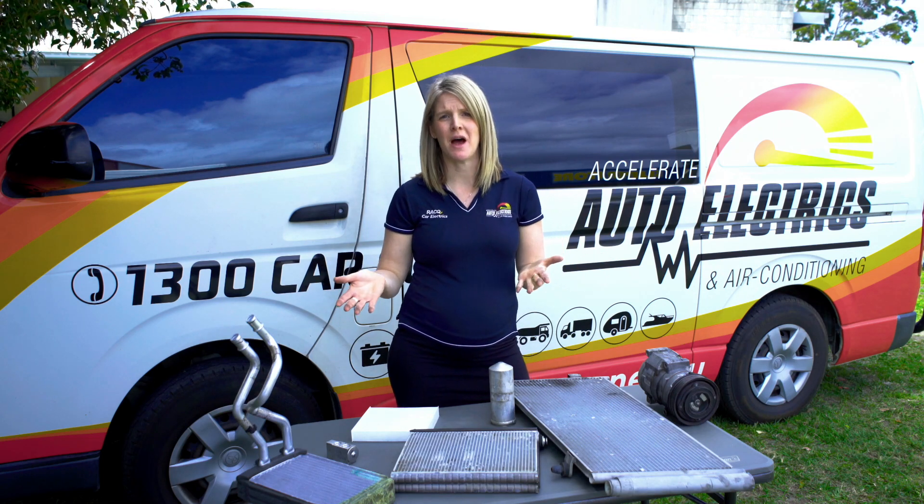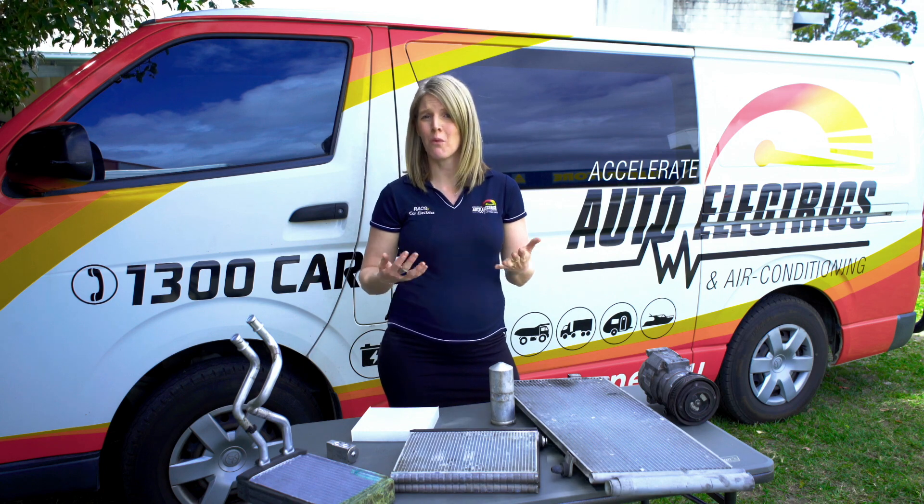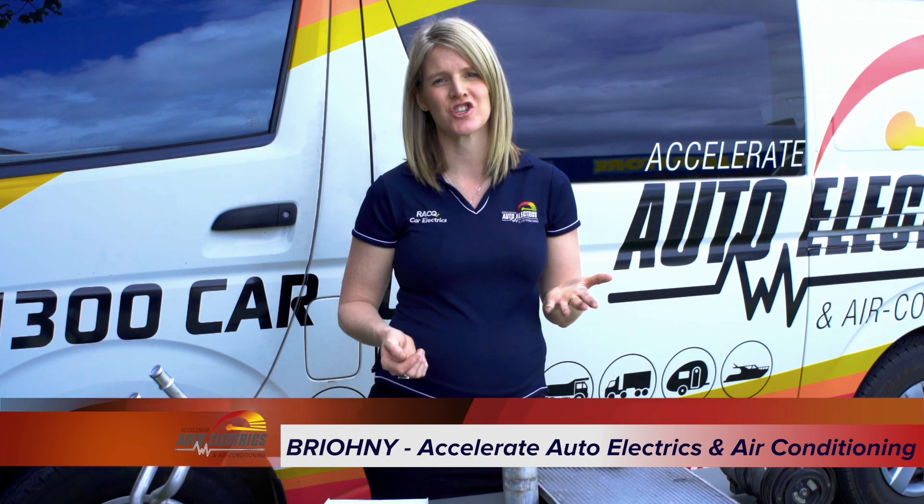It's your saving grace in the heat of summer, but have you ever wondered how your car's air conditioning system works? Hey there, I'm Bryony from Accelerate Auto Electrics and Air Conditioning on the Sunshine Coast.